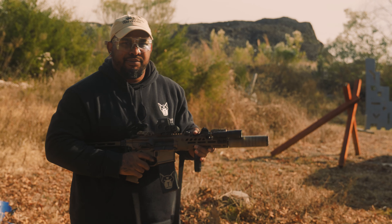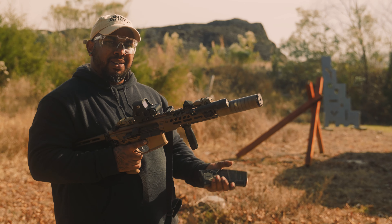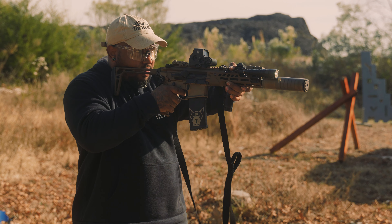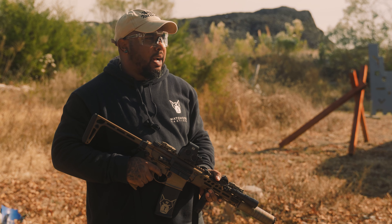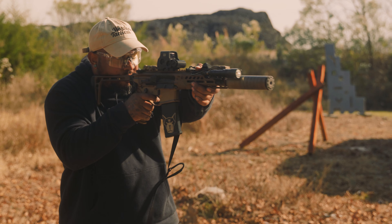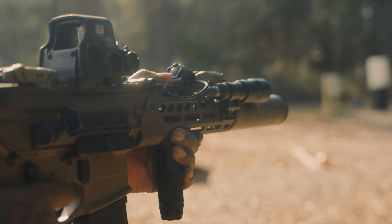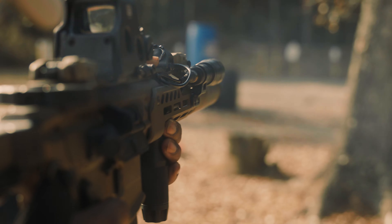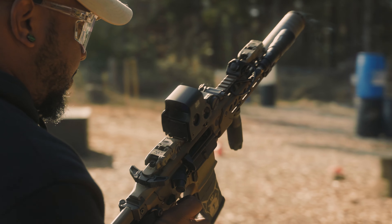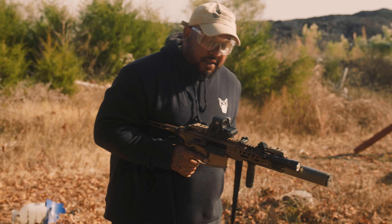All right, Underwood 300 Blackout. I'll do two shots — these rounds are expensive. These aren't subs, are they? These are subs. These are heavy. We'll do another round into the dirt. Subs. Definitely subs. Oh my God, these are nice. Oh, those are nice.